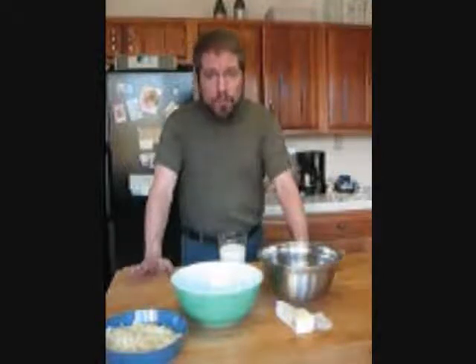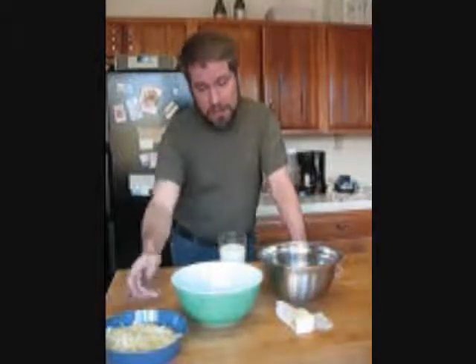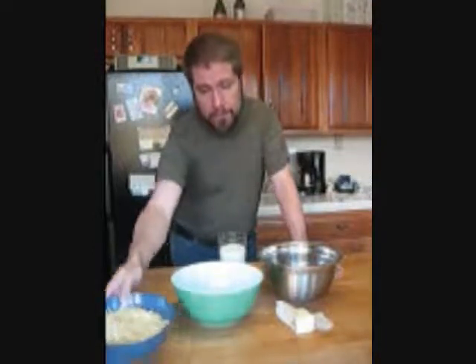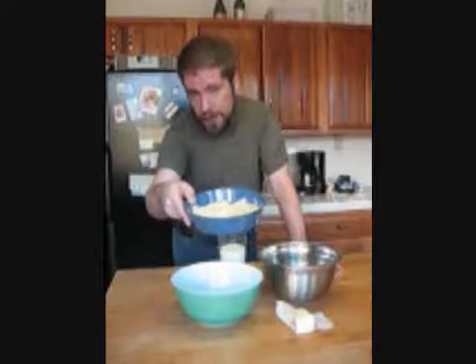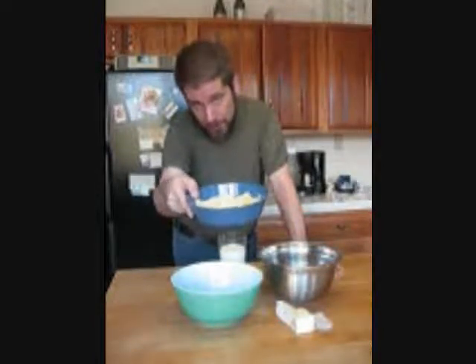Appetizer number three is a fantastic old-fashioned French cheese roll — they're called gougères. They're simple, a little more complicated than the first two recipes, but you can do them in about 10 minutes, throw them in the oven, and have them ready. Particularly around kids, these are going to go like hotcakes. We're going to take butter and milk, bring it to a boil, add flour, and four ounces of ground Gruyère cheese — anything with Gruyère is going to be a flavor explosion.